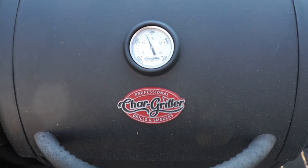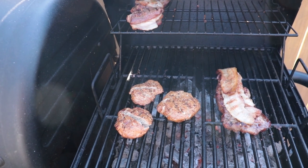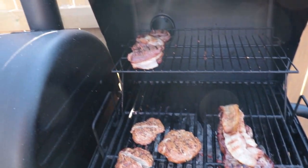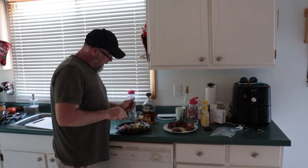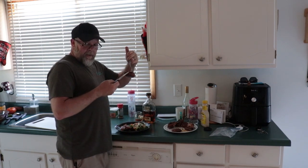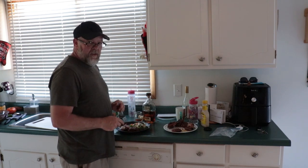Alright guys, the idea is to keep this around 250 to 300 degrees. It looks like the chicken's almost done. Steak's almost done. I'm pretty sure the venison is done — that's why it's on the top rack. First thing we're going to try is the venison. Now, like I showed you, it's got the bacon in the middle. Smells delicious.